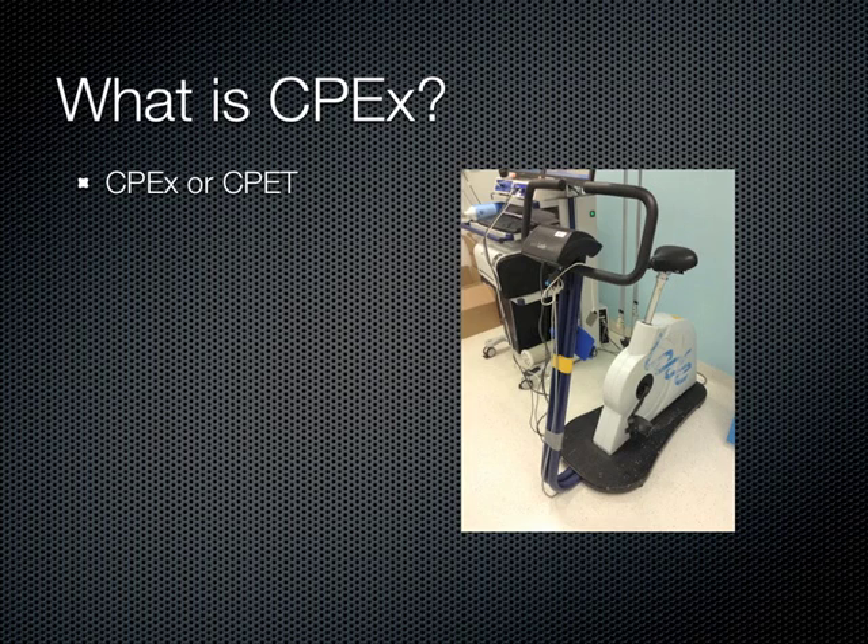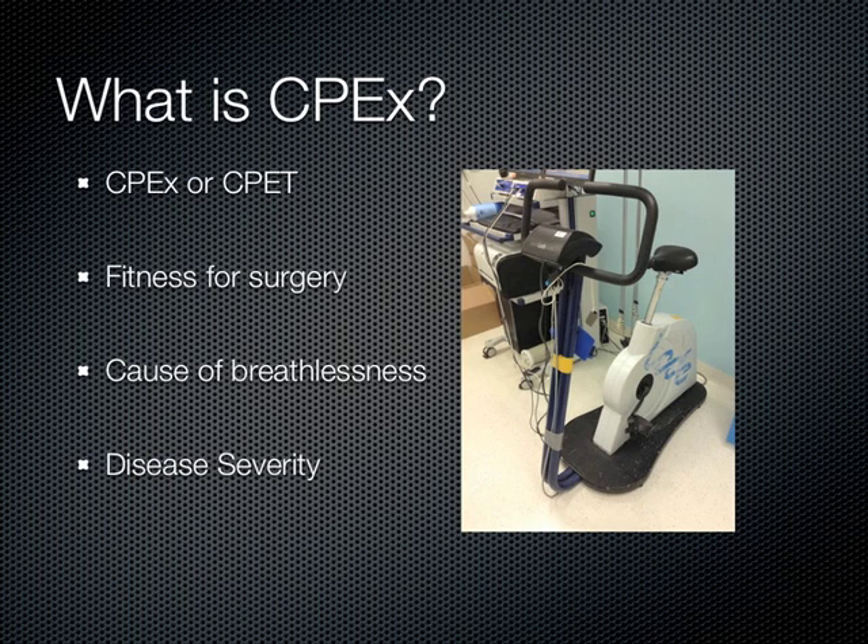There are several reasons doctors refer patients who will be having surgery to CPEX. These include assessing a patient's fitness for surgery, investigating the cause of a patient's breathlessness, and monitoring disease progression and severity. CPEX helps assess the risk of surgery and determine the appropriate pre-operative and post-operative care for the patient.